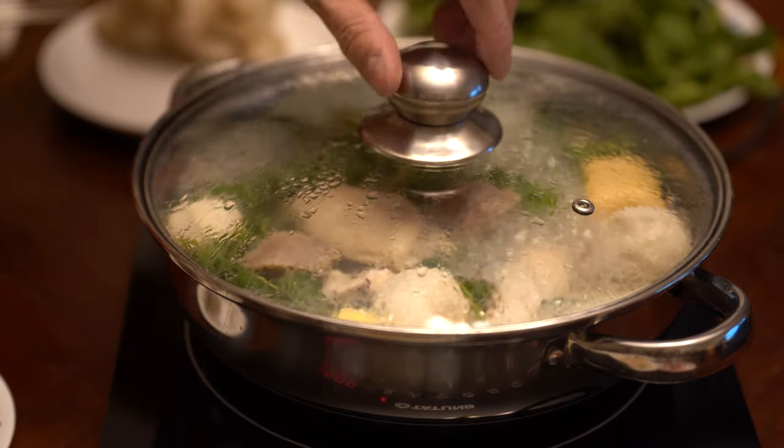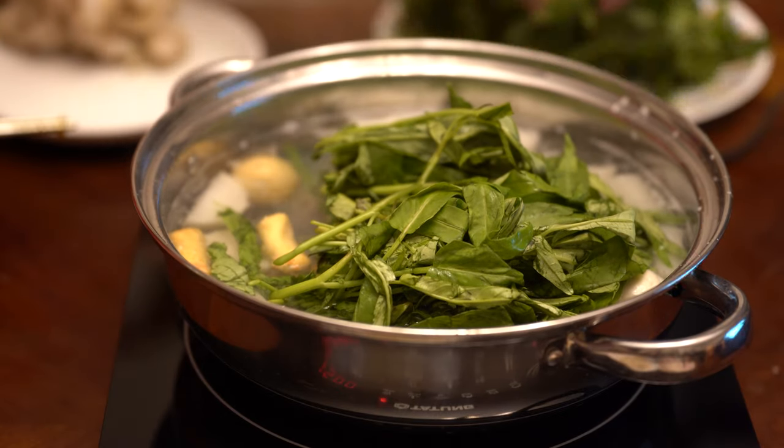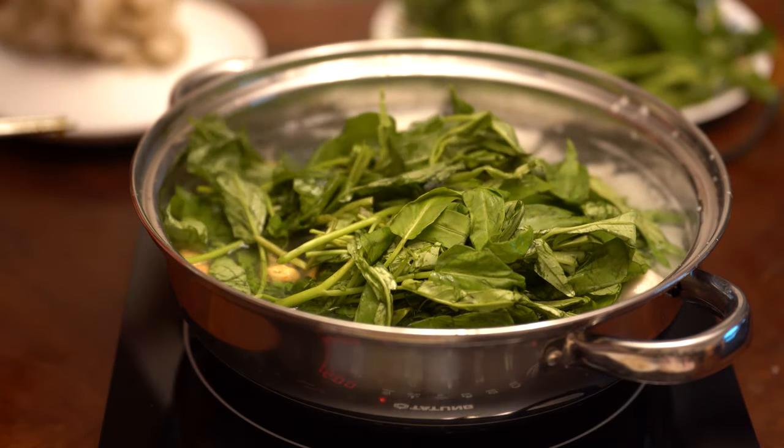Hot pot — the perfect meal in winter. This meal is healthy and it will warm the soul on cold, chilly days.